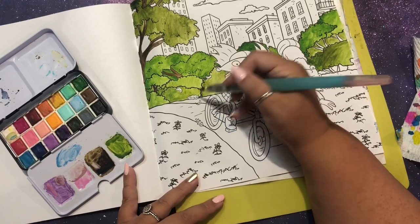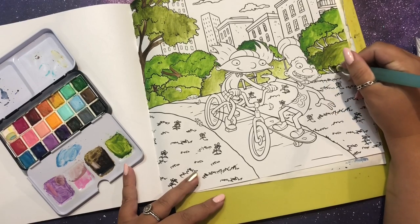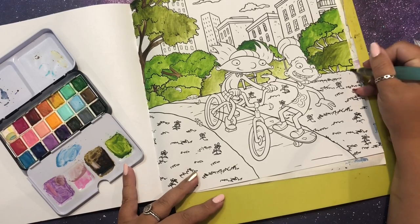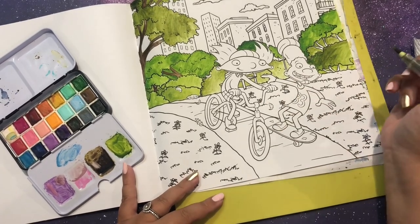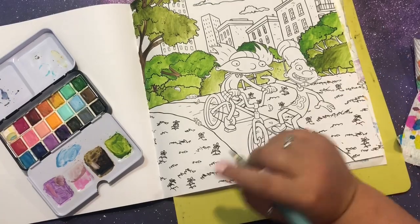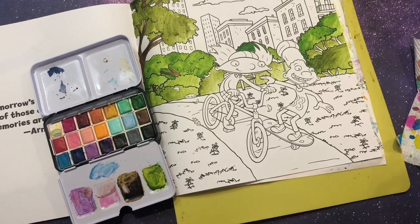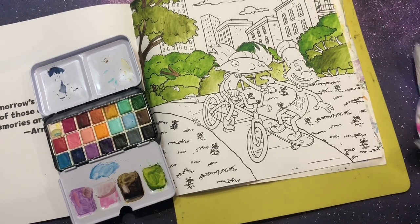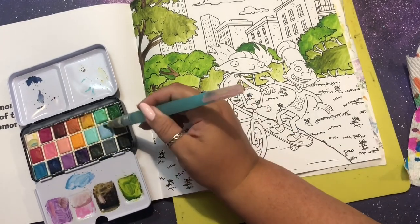Even as a kid I always was very into arts and crafts and coloring. I remember very specifically coming to my aunt and grandma - my grandma lived downstairs and upstairs was my grandma's sister, my aunt. I remember going upstairs and doing my coloring books. She just had a bunch of coloring books saved for me - there was a DuckTales one. We would just color whenever I would visit. So this has been my gig for a long time.